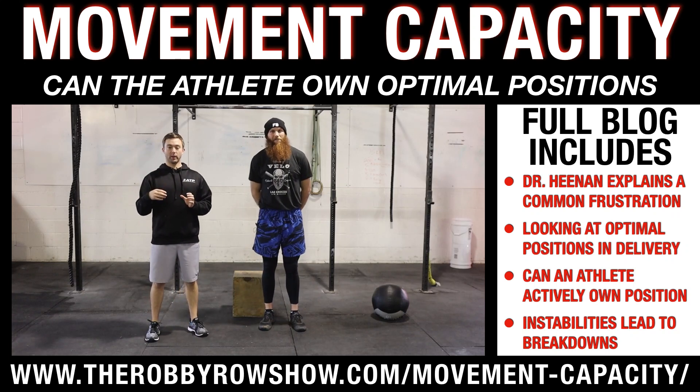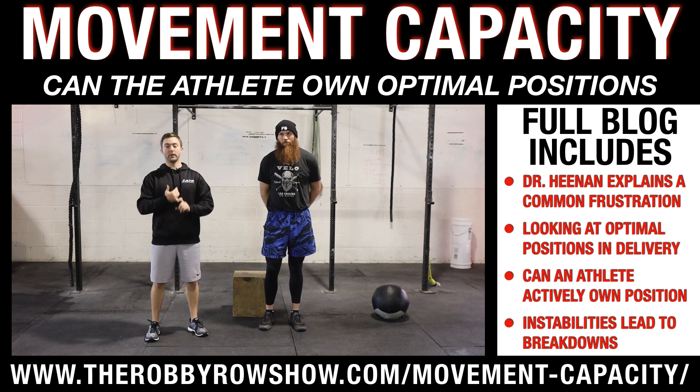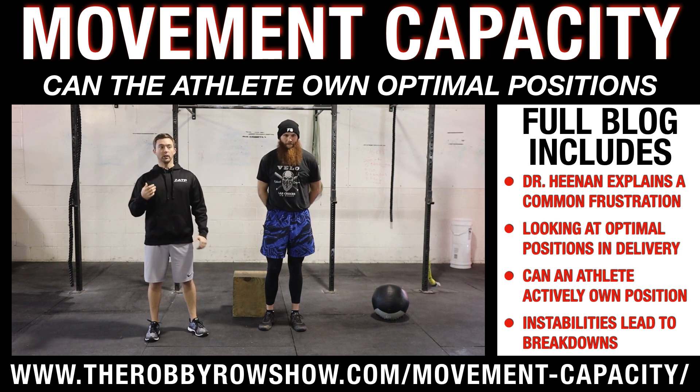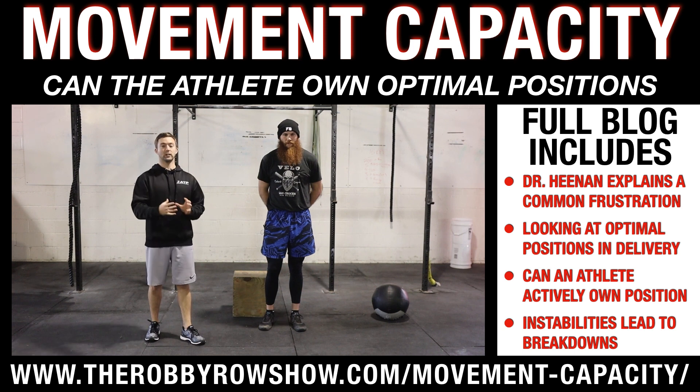We see a lot of frustrated baseball players where they start to pick up their skill-specific work, whether it be on the mound, weighted ball stuff, or other conditioning drills, and they're not translating to the mound. Something that Robbie and I see and talk about a lot is: do you have the capacity to move a certain way, and can you then translate it to the mound or transfer it to the field?